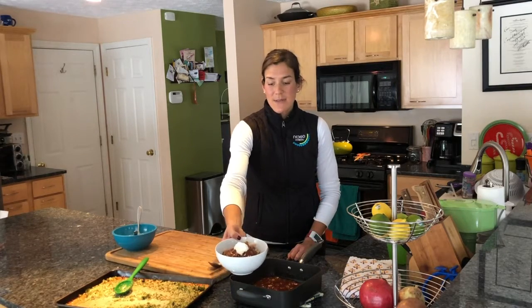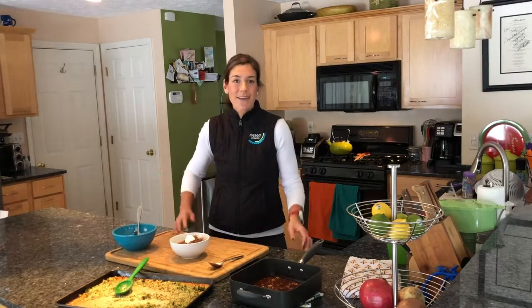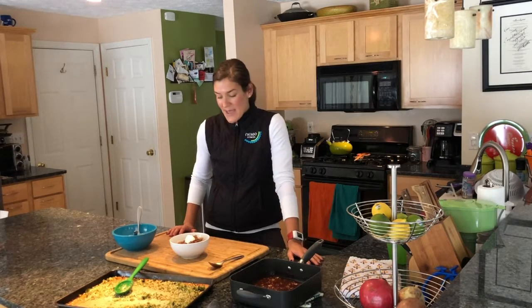I hope that you learned something, I hope that you find it tasty, and I hope that maybe you put your own spin or your little twist on this. If you do, be sure to let me know what you do so that I can try it as well. For now, enjoy!